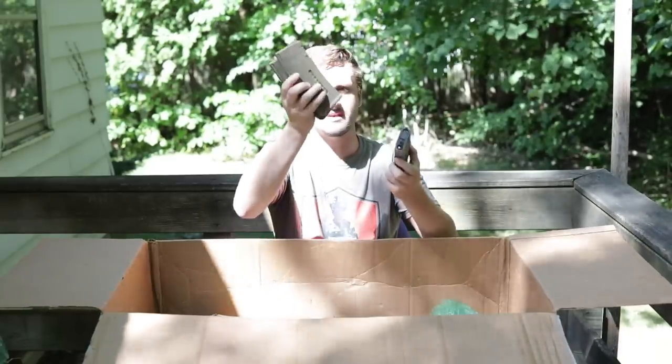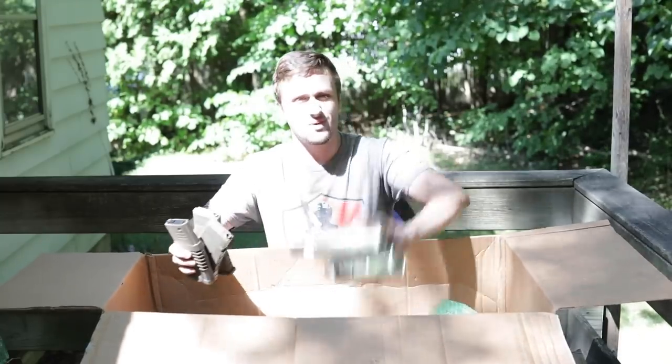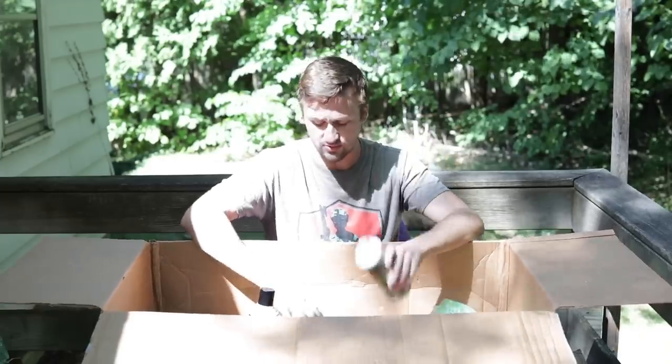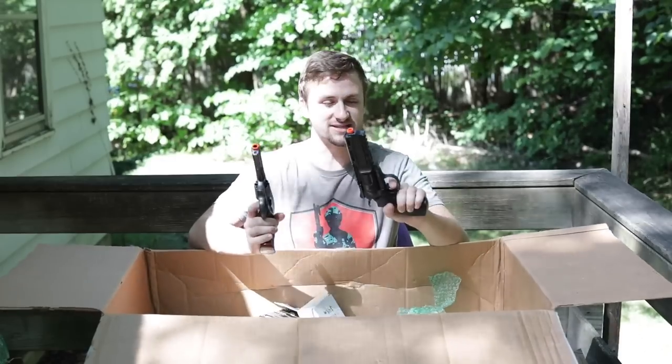For accessories, we got three Evike BAMF mags and one Aries Amoeba mid-cap. We also got two cans of green gas — one looks completely full, the other is a little bit used.